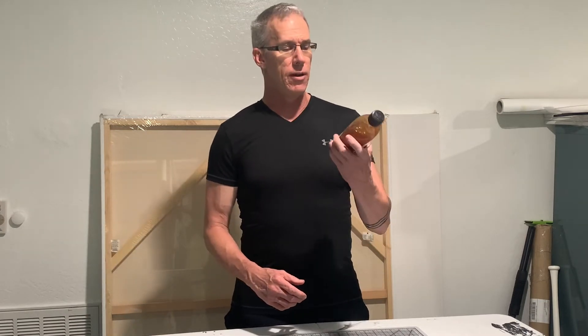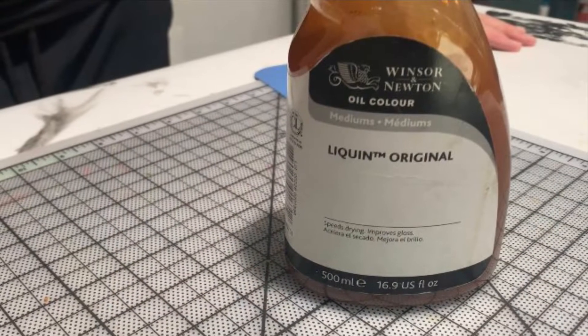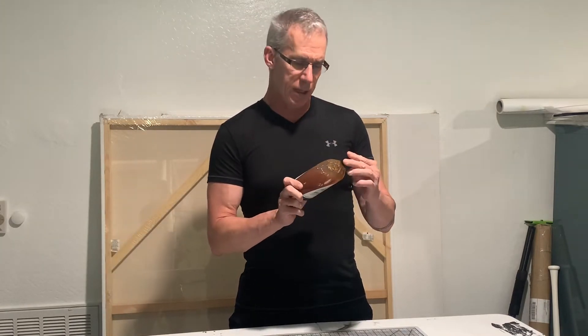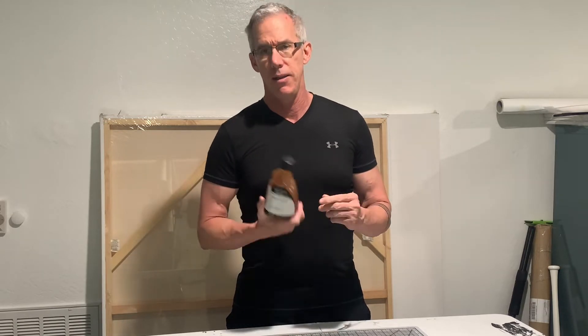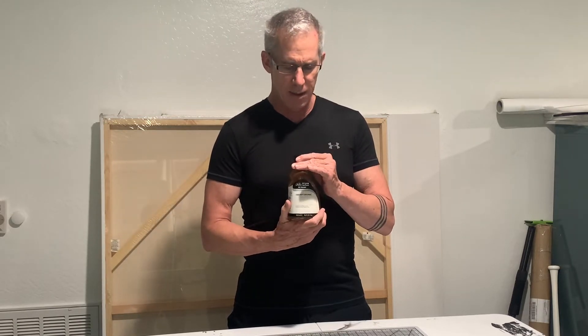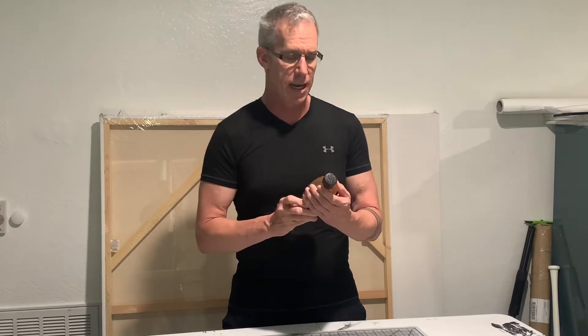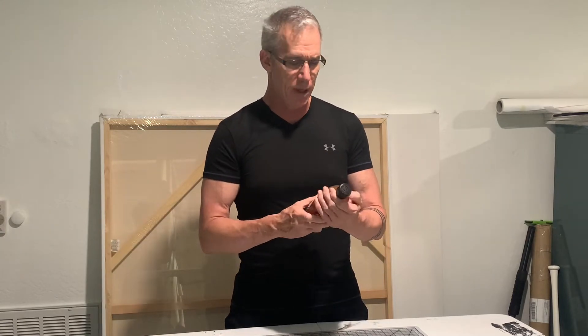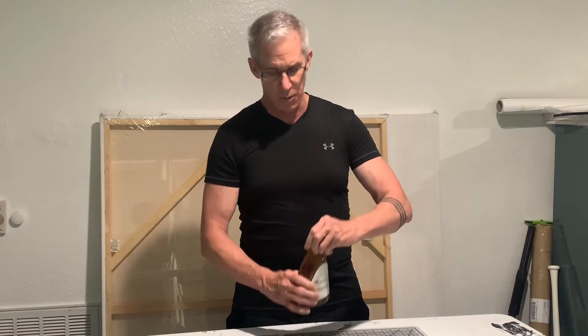Hey folks, if you are anything like me and you love oil painting, you have probably struggled with this bottle — the Windsor & Newton Liquin. It's kind of the famous one. The first few times it was fine, but if you let it sit for a while it becomes problematic. So I've been researching this and I've come up with the perfect way to get it open. The first thing I tried was handing it to my wife, and that didn't work either.